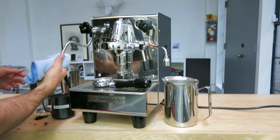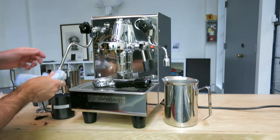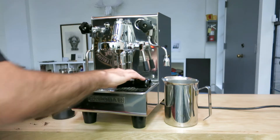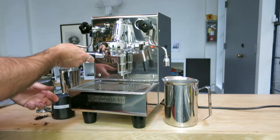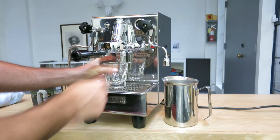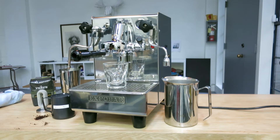That's it, we're done — this is a super fast, professional machine. It's very easy to steam milk with it. Let's pull the shot. In the meanwhile I'll just zoom in here so you can see how it works.